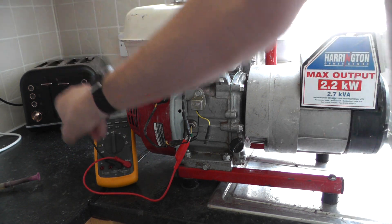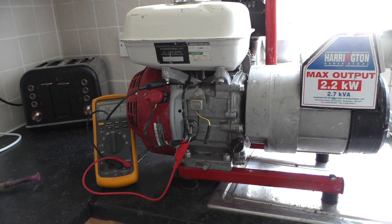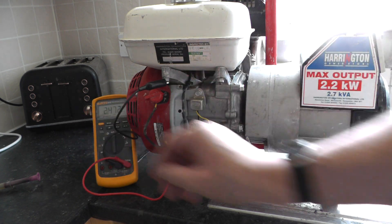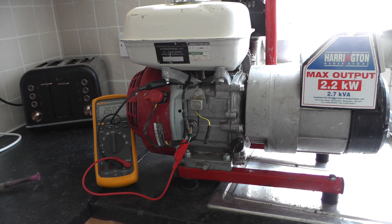So, as you can see, it's on 2.6 megaohms. I think you can see that.